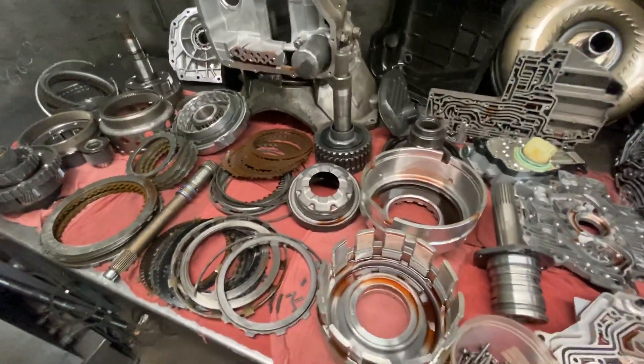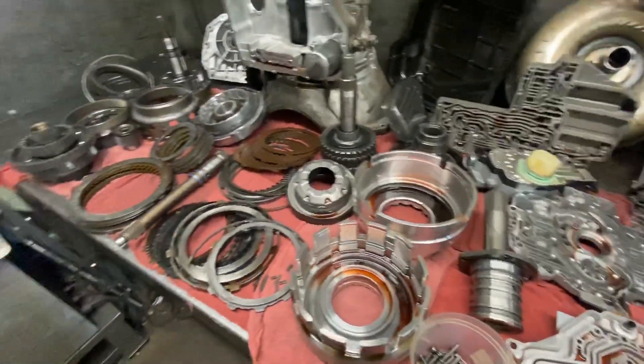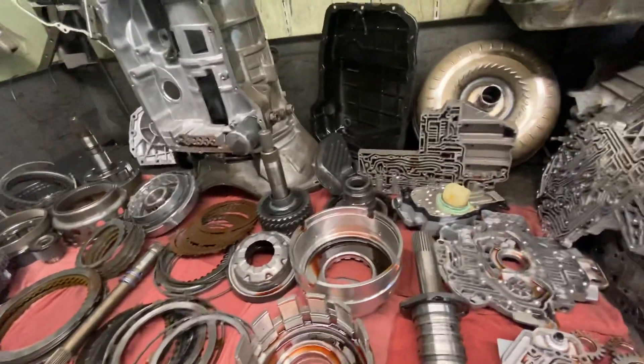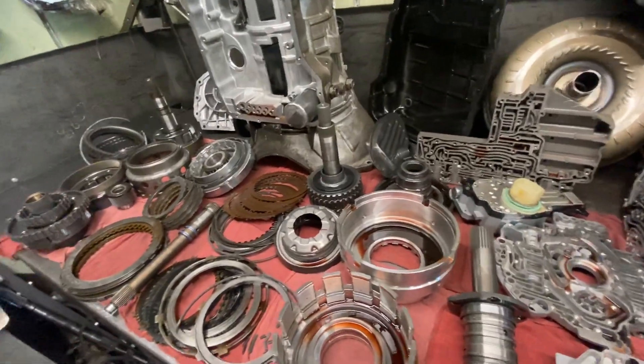There are some things that we want to do to this transmission to make it hold up. Inherently, they do have some problems even in stock form. So whenever we see these problems and there's an opportunity to update the transmission and make it more durable, we're going to do that.